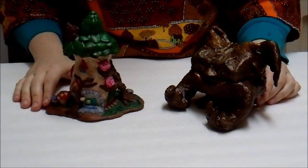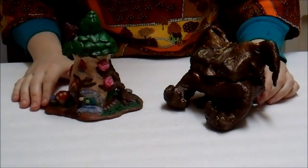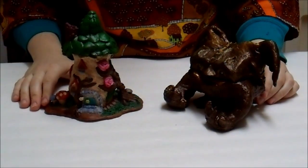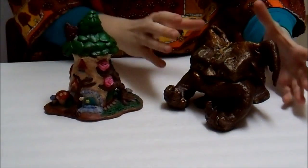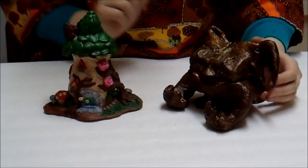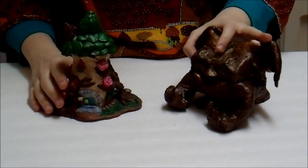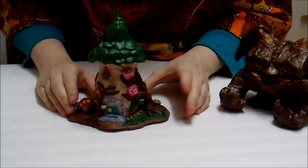Hi, this is Rachel at the Crystal Tree, and today I'm going to be talking about two sculptures that I recently made out of paper clay. This is the second video. If you'd like to see the first video where these are not painted and still not fully formed, please check my YouTube page. The first one I'm going to talk about today is this first sculpture, which is a little gnome house or fairy house.